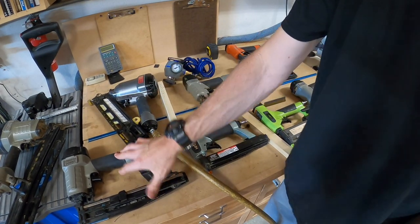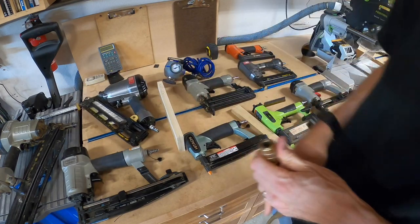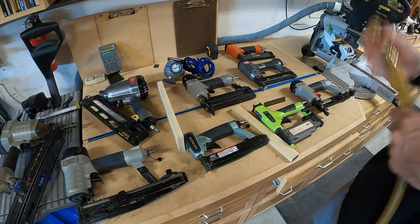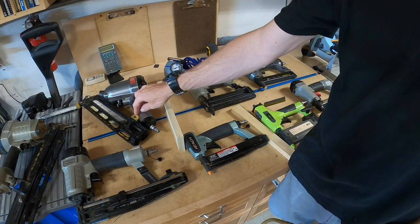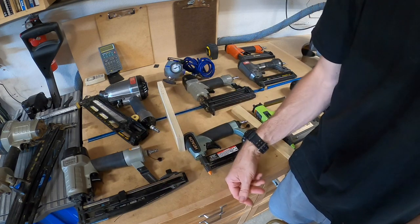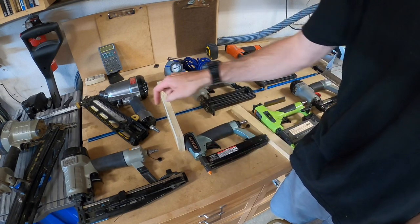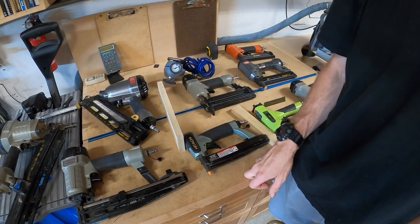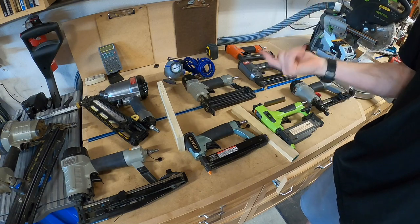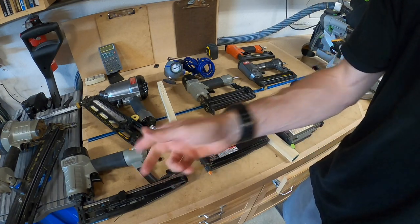Could you use a 15 gauge instead of 16 gauge for trim work? Normally yes, you can. I don't find I have to use the 15 gauge for much anymore — I just go 16 gauge for everything. However, I do believe for door work where you're putting in doors, the 15 gauge is the right size for the job — just for extra strength. For crown molding, baseboard, all that stuff, go with the 16 gauge. I prefer the angled 16 gauge.